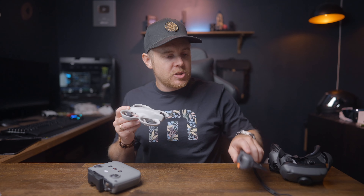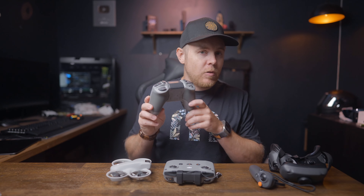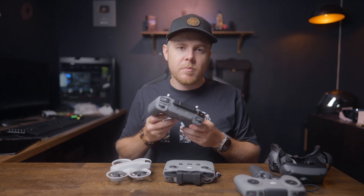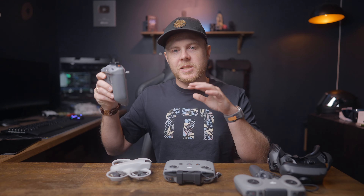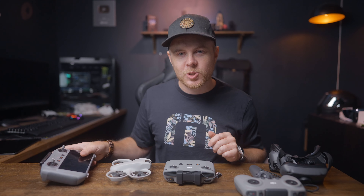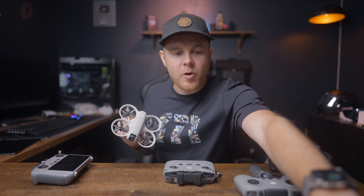Those are the main reasons to get the DJI Neo. You have all the different flying options — FPV with Goggles 3, manual FPV with FPV Controller 3, the RCN3 from the Fly More Combo, or the RC2 for the best controller experience. I'm hoping for an RC3 controller with a brighter screen soon, as 700 nits has been the standard for a long time. These are the reasons to buy the DJI Neo.